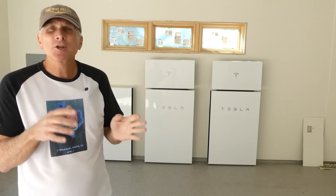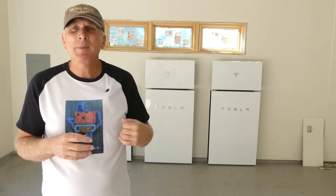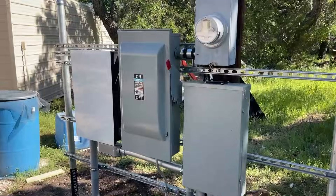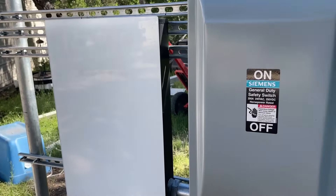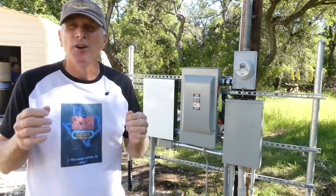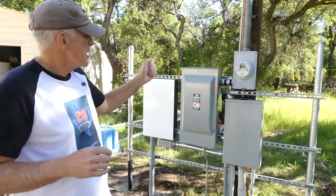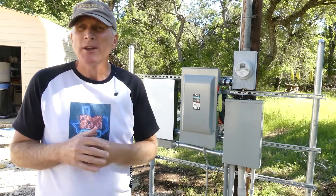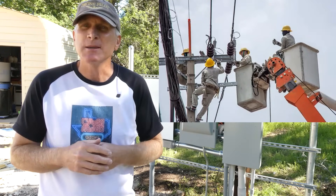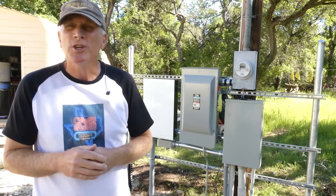In addition to these power walls, we have the gateway, and all the wires and conduit that was installed between the solar roof, the power walls, and the gateway to make the entire system operational. You'll also notice this manual shutoff, which is installed as a safety mechanism to ensure that if there are any electricians working on this system, they're able to shut down the entire solar panel system and the power wall to prevent electricity from going into the grid. This is a required safety feature when you have this installation.